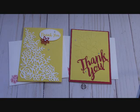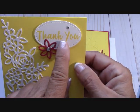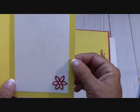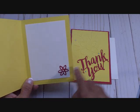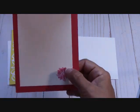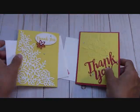It's a rule by Stampin' Up — I'm not allowed to send a stamped image, but I can send anything that is punched out or framelit dies. That's why these card kits are designed like this and do not have many stamped images on them at all. You can stamp your own image — you'll get the oval thinlet but it will not say 'thank you.' That will be blank. We have card bases of pineapple punch and I'm using lovely lipstick for sunshine and flowers.